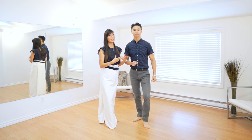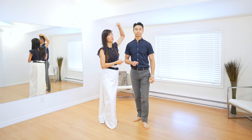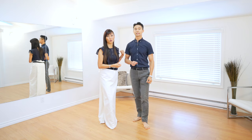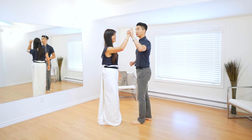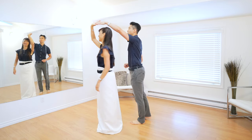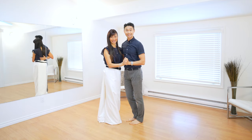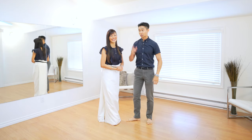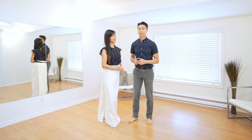In a previous video on spins, we mentioned that you have to do a little halo over the lady's head so that she keeps on walking forwards. Make that halo as round as possible at the very end before getting back together. Don't cut through the halo with only half of it and then bring it back — a full halo allows the ladies to keep walking forwards instead of backwards.